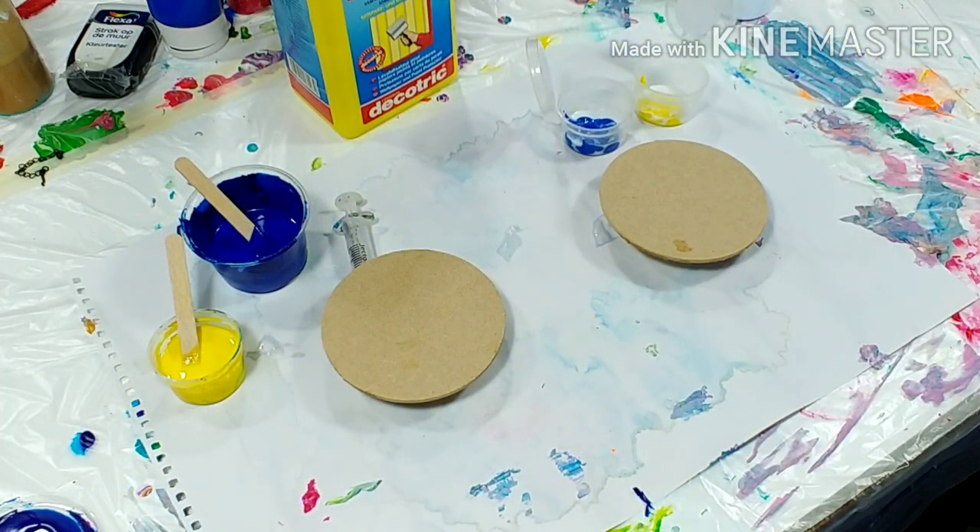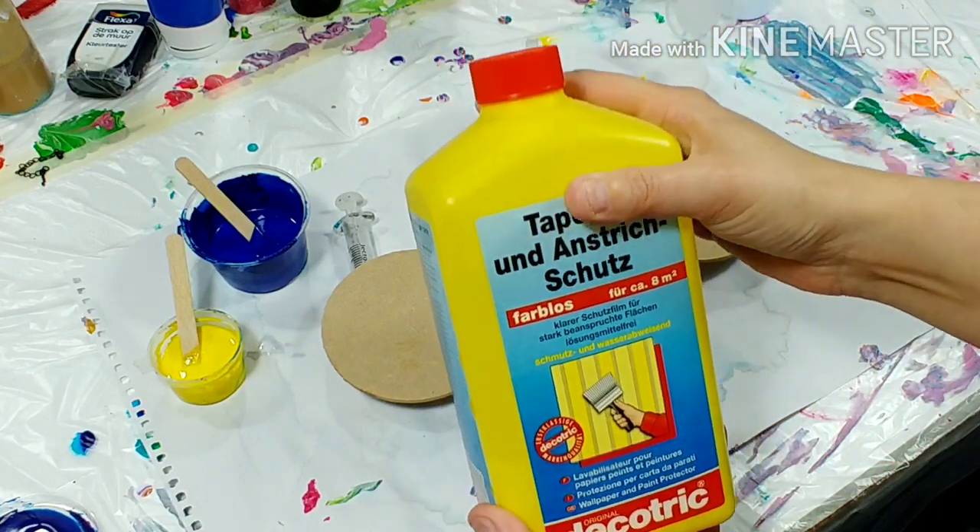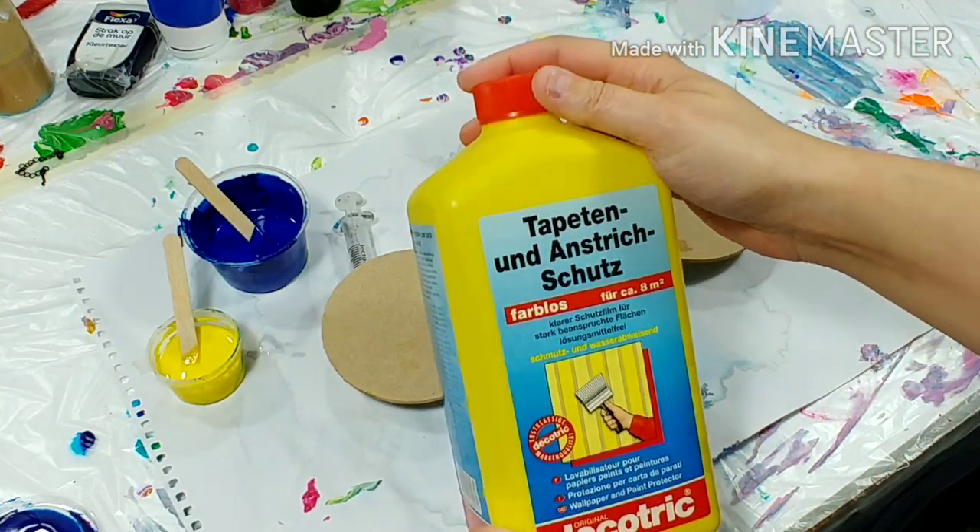Hello everyone and welcome to my channel. Today it's time for another quick video on product testing — so not the usual paint or pouring medium. I always try to figure out if there are effects you can achieve with stuff you have in the house. I found this bottle that caught my eye because it's so nicely yellow.